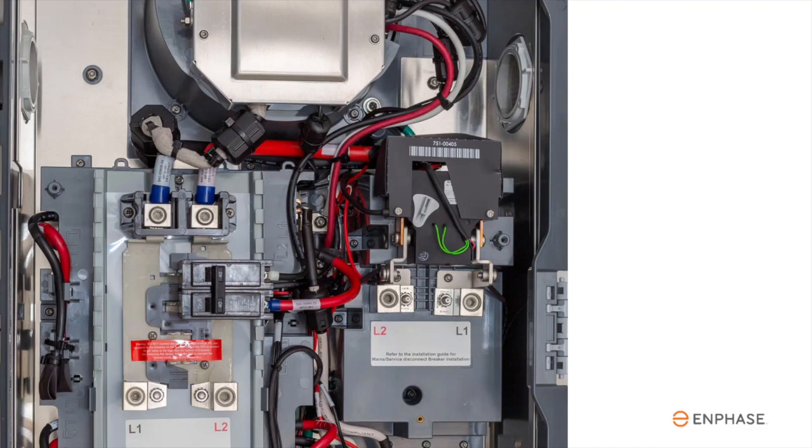If the IQ System Controller 2 is used as a service disconnect, a main breaker would go here. Remove the lugs and secure the correct Eaton CSR breaker with Enphase-supplied hardware. For other sites, the input feed from your service panel is terminated at these lugs.